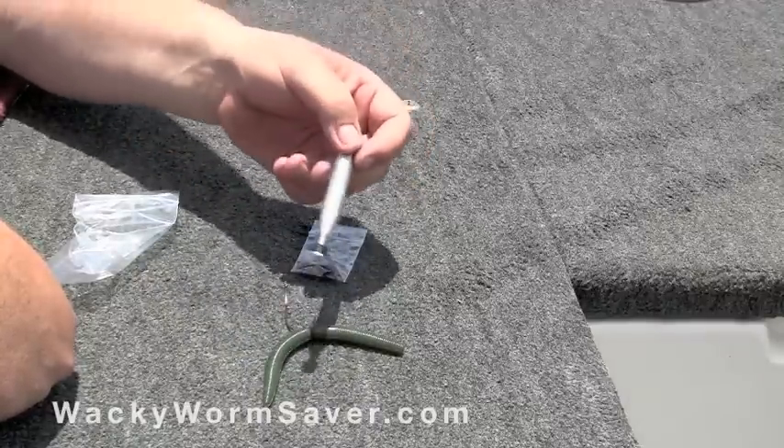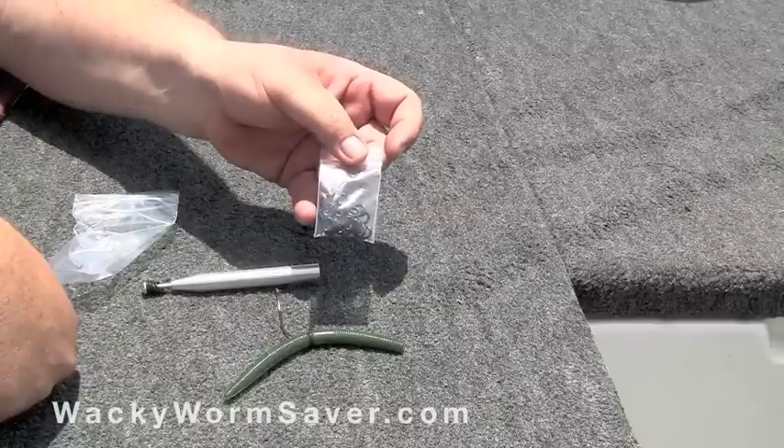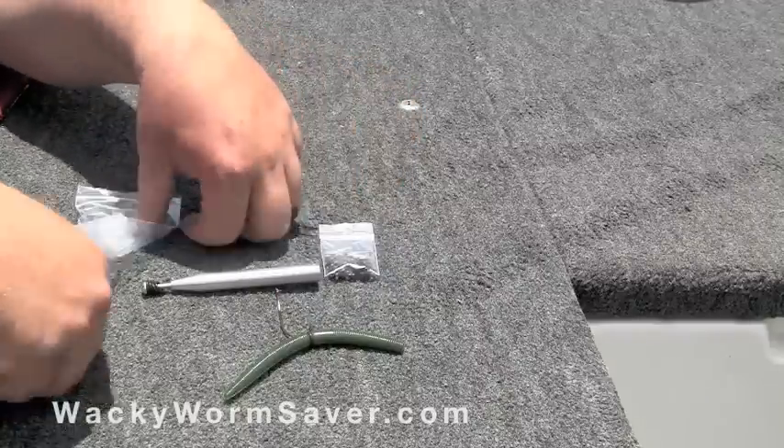The Wacky Worm Saver is made of lightweight aluminum that won't rust or corrode, and it comes with 25 replacement o-rings.